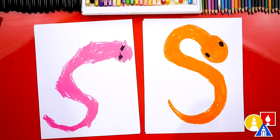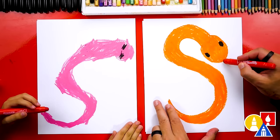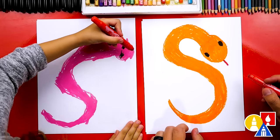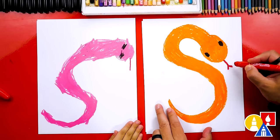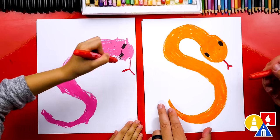Now let's switch to our red crayon. Let's draw a little line coming out of the mouth — you could also draw it coming down like this, maybe off to the side. And then you could draw it split at the end. Snakes' tongues are split, and it looks like the letter Y — upside-down Y.